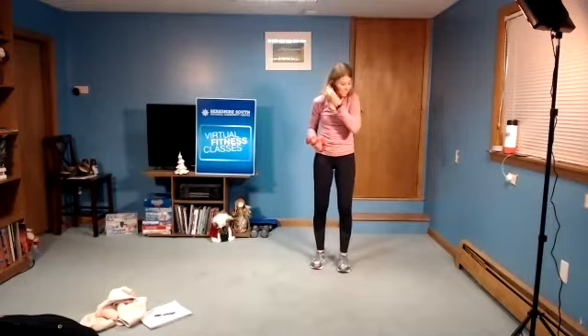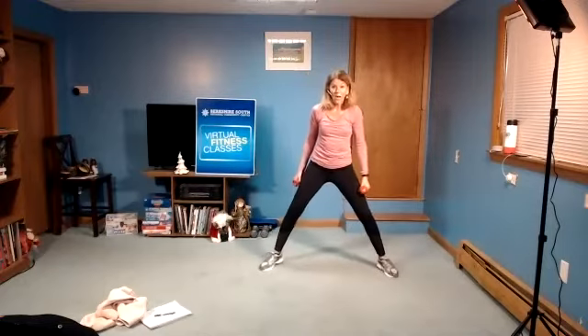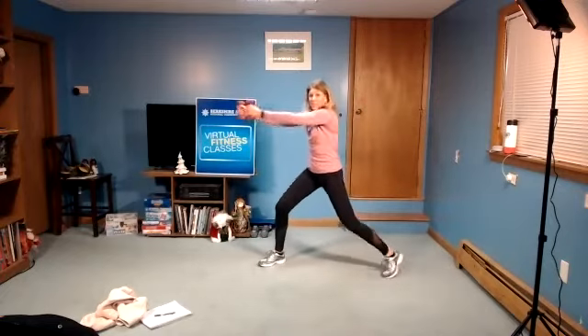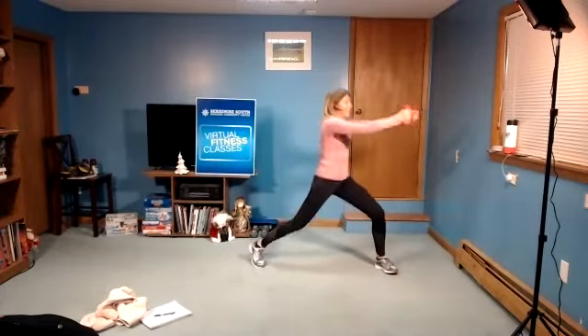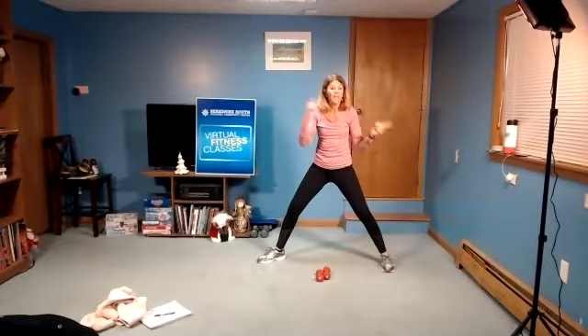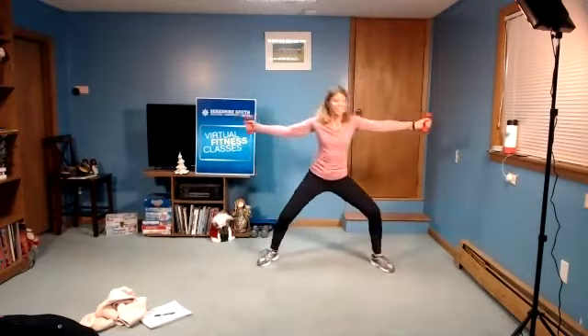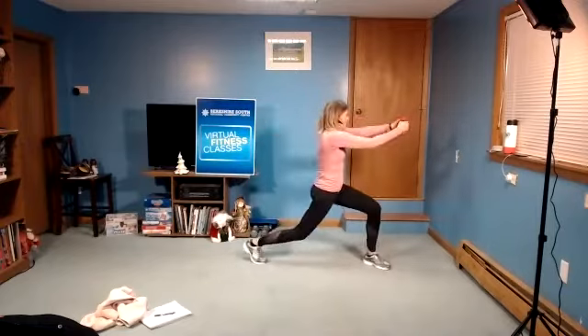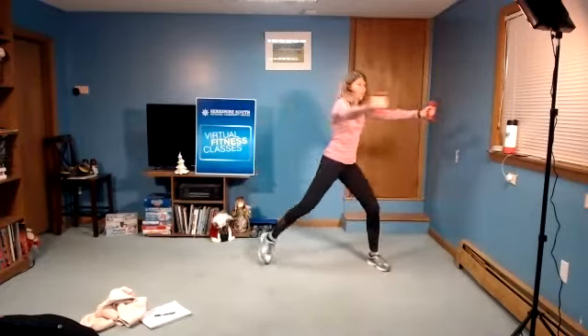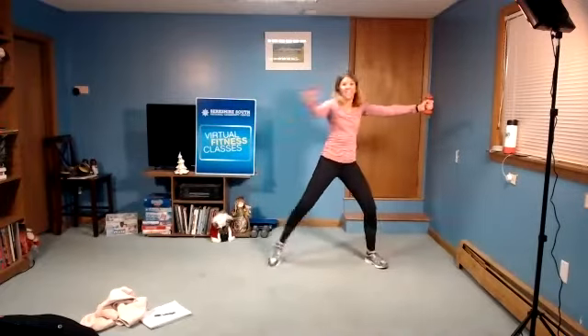All right. Next move. Let's take the legs out wide. We're gonna rotate in and open. Rotate to the other side and open. So it's in, open, in, open. If you have lighter weights, you might be able to go a little quicker side to side, or no weights, you can maybe go a little bit quicker. Be careful of your knee — you want a really nice rotation.